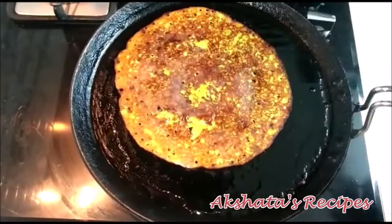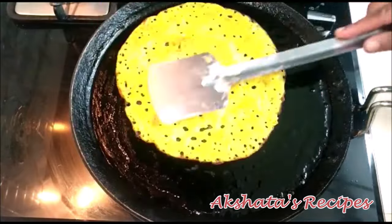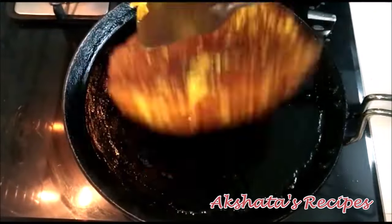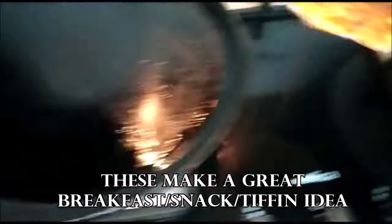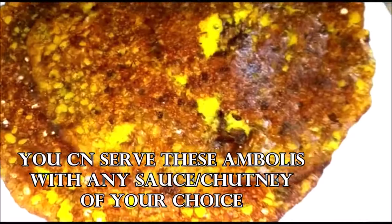You can serve this with ketchup — I generally serve it with some ketchup or some homemade chutney, the choice is yours. I hope you give this recipe a try and let me know, especially those trying it for the first time, what your feedback is.